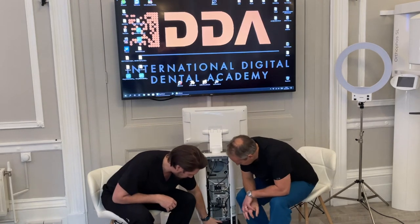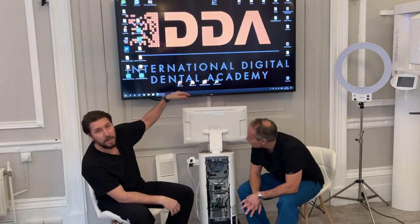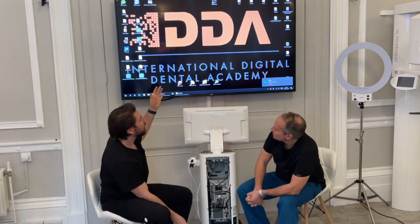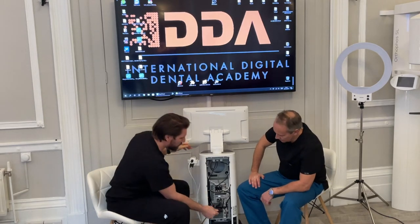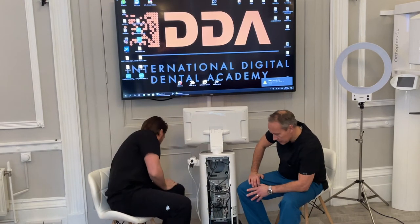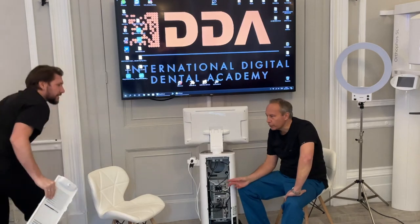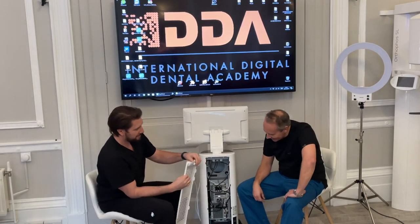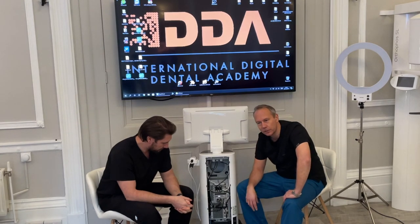At the bottom here is your battery, which connects through to the power. That means you can unplug it to move it around — the screen keeps running on battery. Some of these you can buy without the battery, but I would always say it's well worth having. I would say it's important to look after the battery just like any phone battery. If you let it run completely flat you might struggle to turn it back on again, so make sure you keep it charged up, otherwise you have to go through a certain procedure to get it running again.